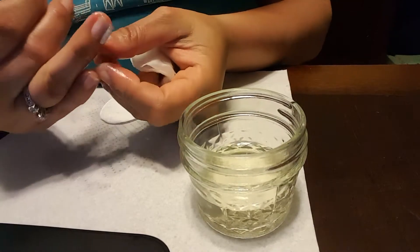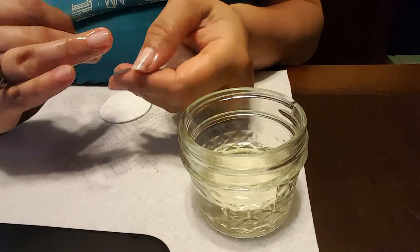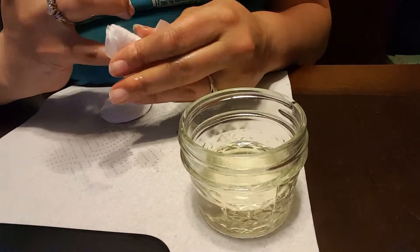Just keep working it until you finally get the edge. I always work side to side. There you go. Then you can just take your oil and remove any excess adhesive that might be sticking to you.